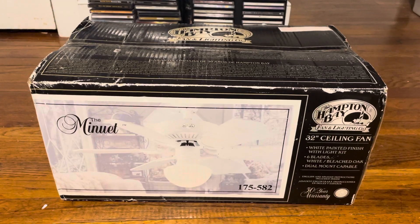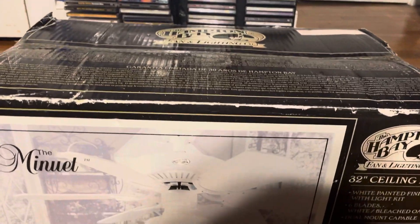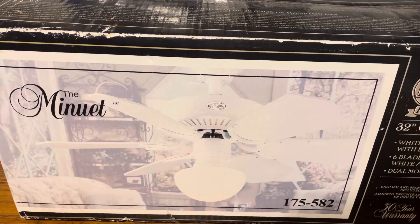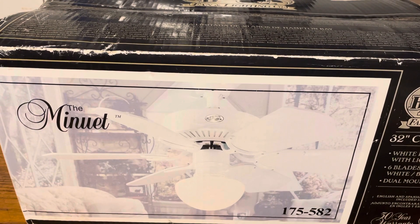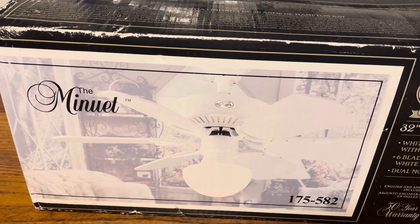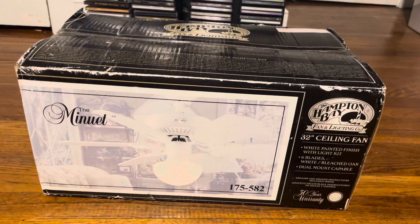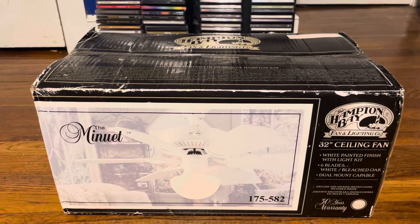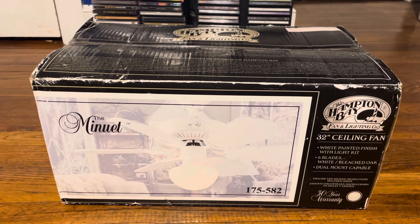I remember Yarn doing a video of one in his hallway at his old house, and then Max's channel did a video of one as well. So I've always wanted to try out the black-molded white Minuet, which I now know is just the Minuet 1 — whereas the ones that look just like this but with a white motor are a Minuet 2, an earlier variant. That'll be it for this video — thanks for watching, hope you enjoyed, and stay tuned for more videos to come.